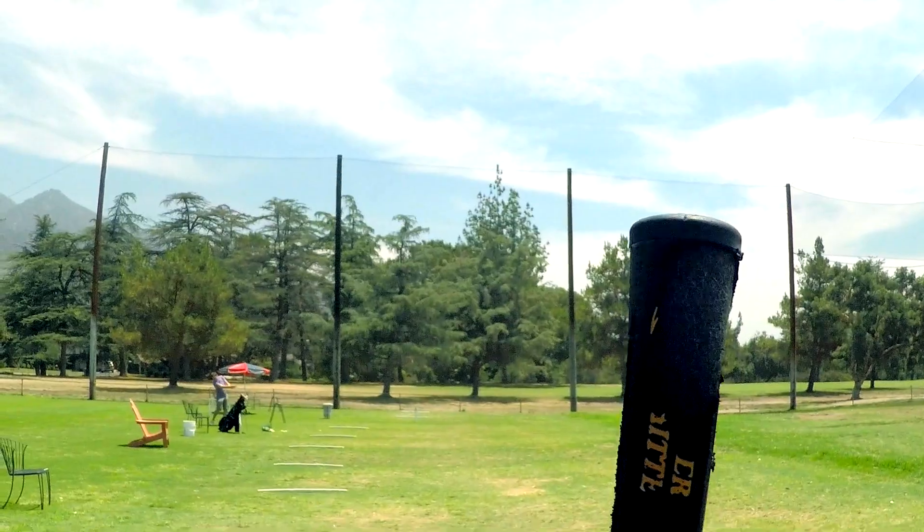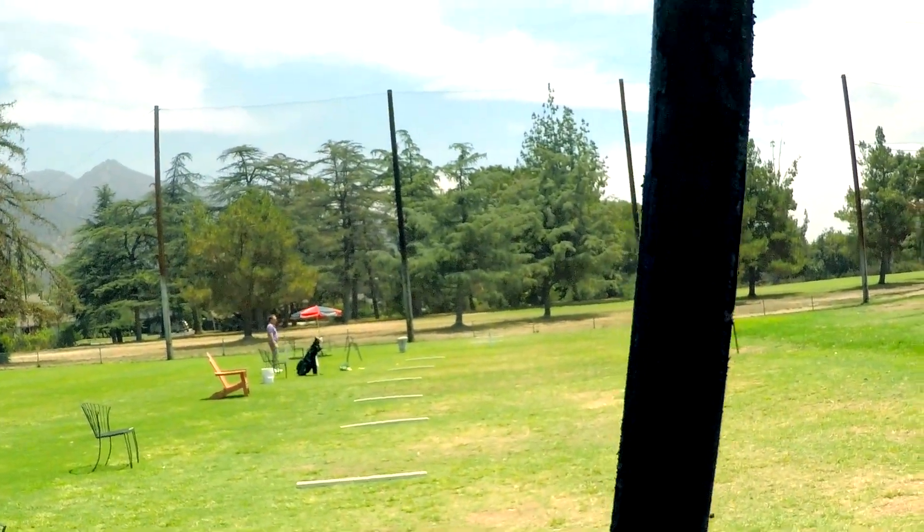I'm really hitting the ball to the left a lot — hitting a big hook after working with the Power Hitter. But I still feel like the Power Hitter was a cool thing to practice with; I'm glad I got it. I'm going to have to get a new grip for it, but overall it was a pretty fun session.